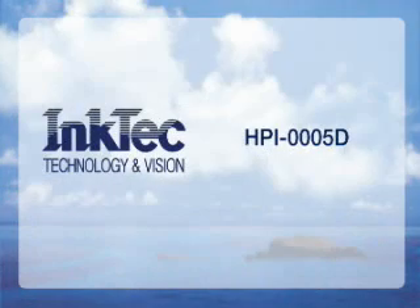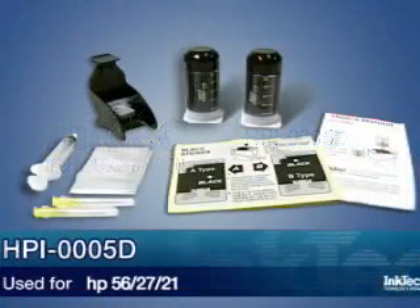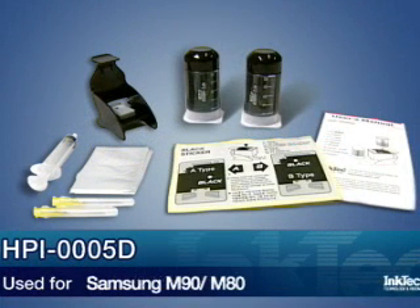This is the refilling method of HPI-0005D, used for HP 56, 27, 21, Samsung M90, and M80 cartridges.